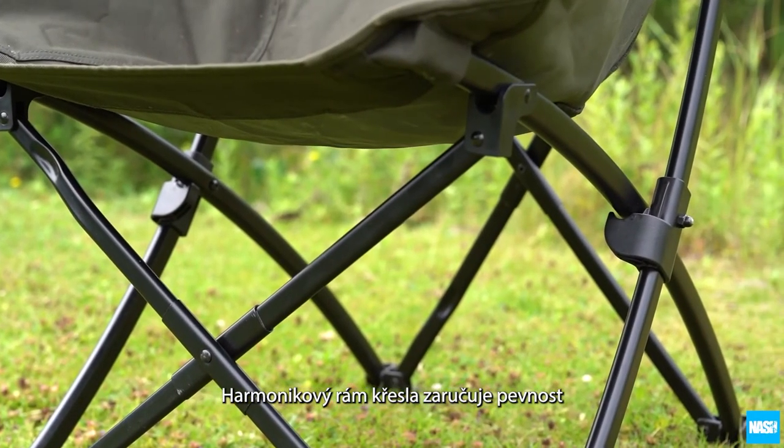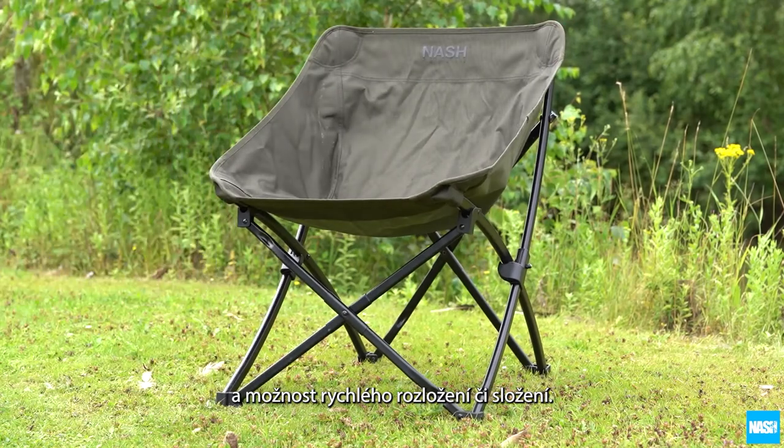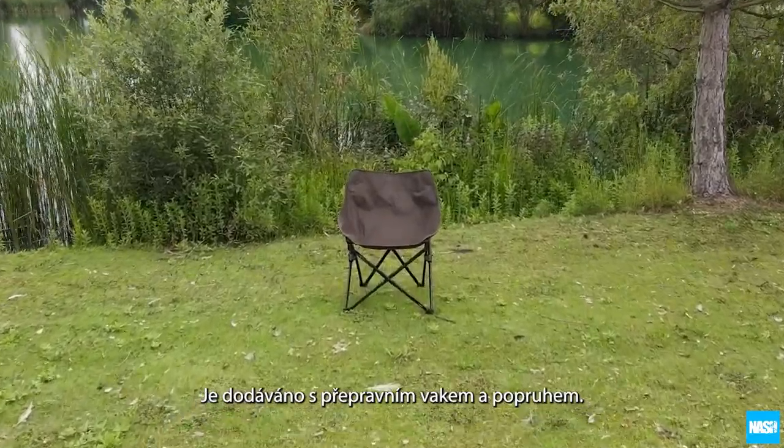The concertina style frame is braced for strength and allows for super fast and easy setup and pack down. Supplied with a carry bag and shoulder strap.